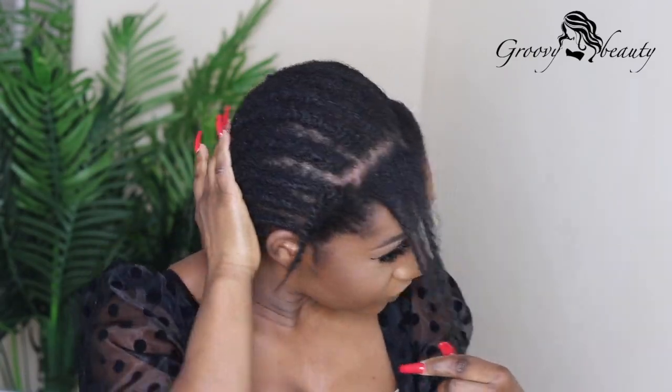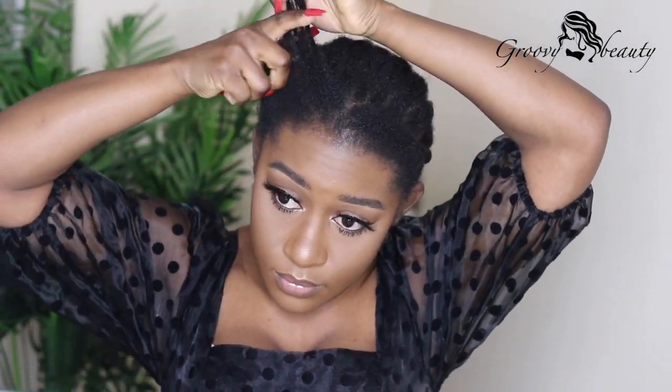Hi guys, welcome back to my channel. Today's video is another 'enhancing your natural hair' video. If today's your first time here, welcome to my channel, welcome to the family. Today's video I will be showing you guys how I wear my headband wig.